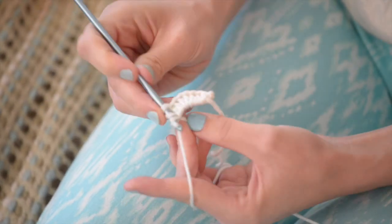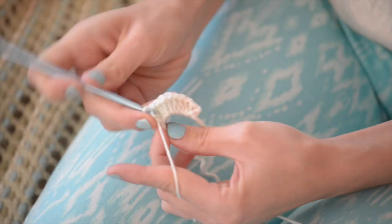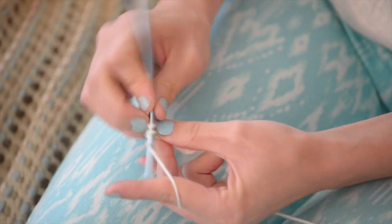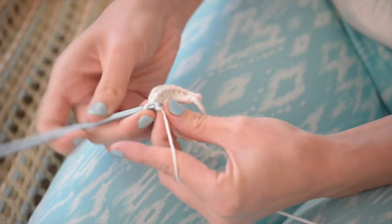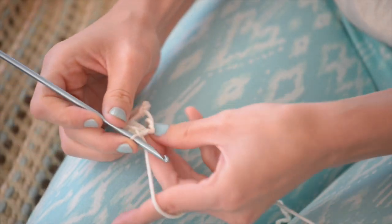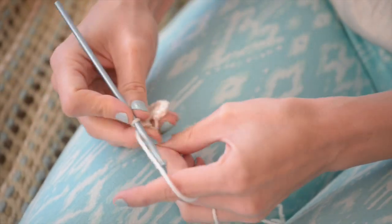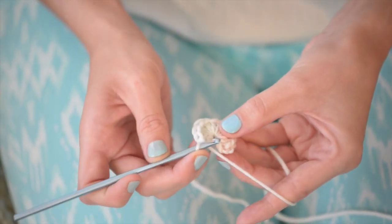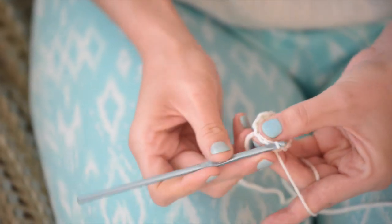So you just keep working your double crochets into the loop, and then when you're done you're going to cinch up that loop by pulling on the tail — that's why it's magic. Then to finish round one, you're going to slip stitch into the top of the chain three and you're done.